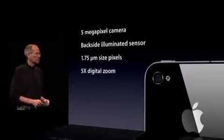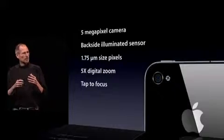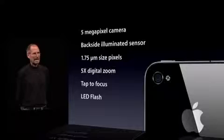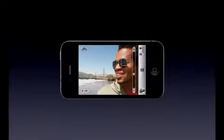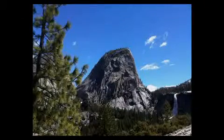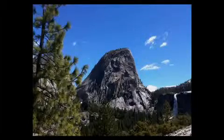We've got 5x digital zoom built into the camera app. Of course, what we pioneered — tap to focus — and we've got an LED flash built in. The pictures that we're taking off this are pretty remarkable. You can do portrait and landscape, you can see the digital zoom right there. And these are pictures taken right off the iPhone 4. They haven't been touched in any way.